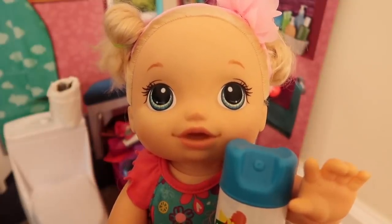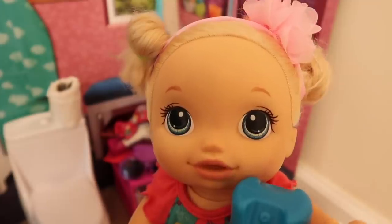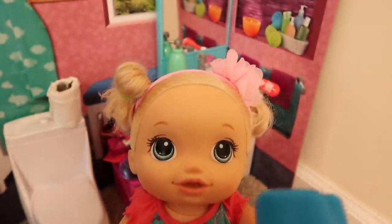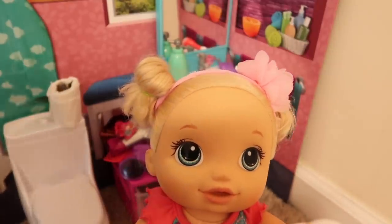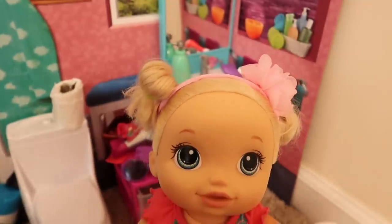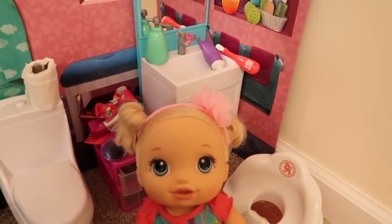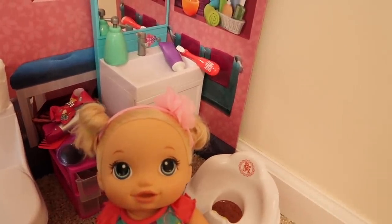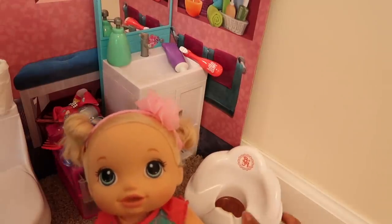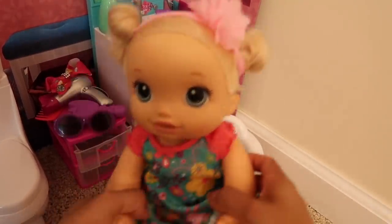And here we have spray because the bathroom gets stinky. You're so silly, baby pumpkin! Yeah we got some spray too because sometimes the bathroom gets a little smelly and you want to make it smell nice. So pumpkin, do you want to use the actual toilet or the potty? Potty! All right, let's sit pumpkin down on the potty — I know you can do it pumpkin, you just have to try.